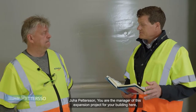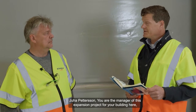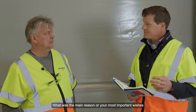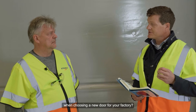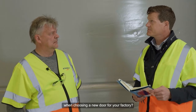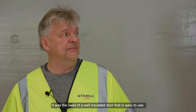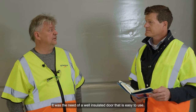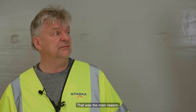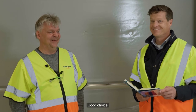Joa Pettersson, you are the manager of this expansion project for your building here. What was the main reasons or your most important wishes when choosing a new door for your factory? It was the need of a well insulated door that's easy to use. That was the main reason. We find your door. Good choice. Thanks.